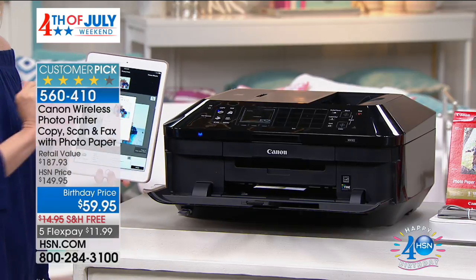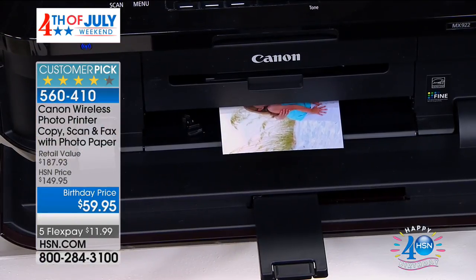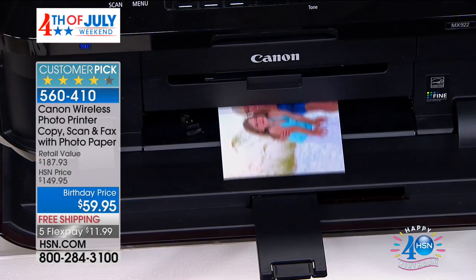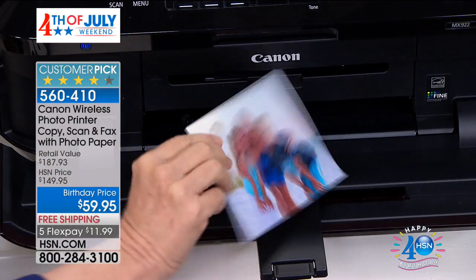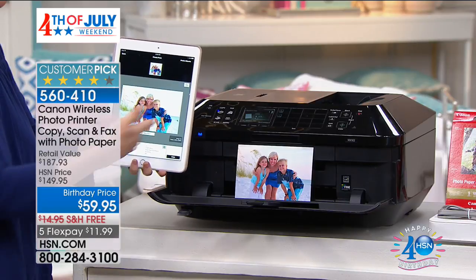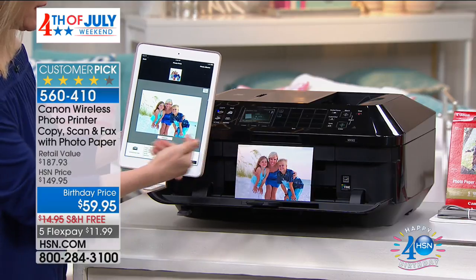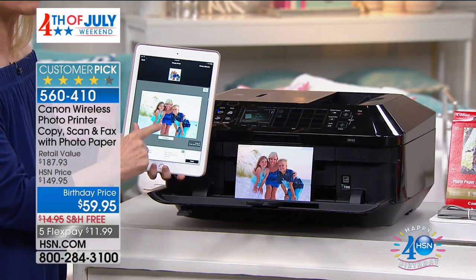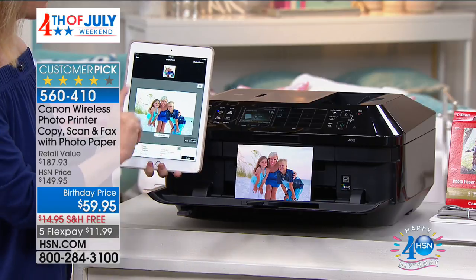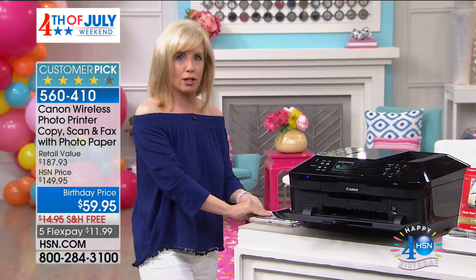This prints out at 9600 DPI — that's double. Double what the standard is. So here's a beach photo. If you're on your summer vacations, you don't have to go down to the kiosk at the drugstore — you can print it out yourself right from your tablet or your smartphone. It doesn't matter if you have Apple or Android products; you can print out your photos and documents.